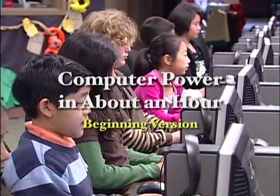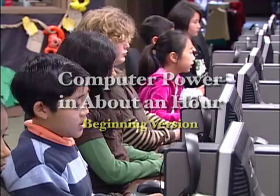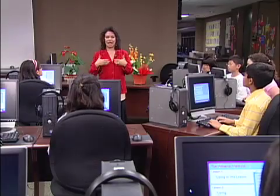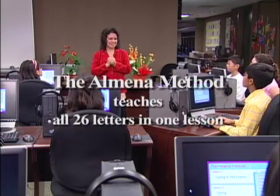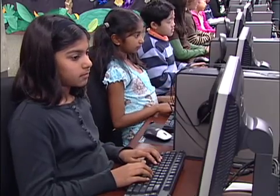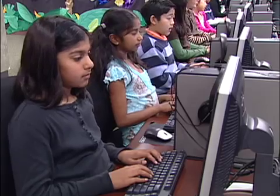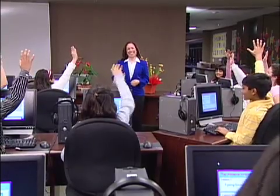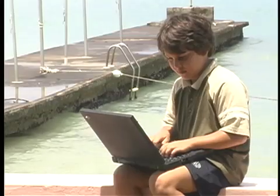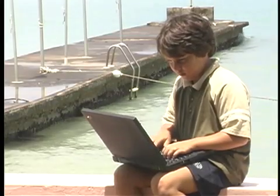In our information technology age, learning to touch type properly is as important as learning to read and write properly. The Almina Method teaches all 26 letters of the alphabet in one quick, easy lesson. Once students experience instant success, a door is opened — they are motivated, and the Almina Method has provided the means and courage to step into that fascinating world of self-achievement.